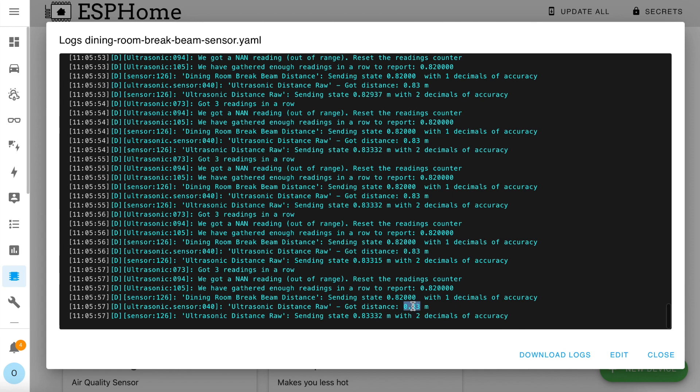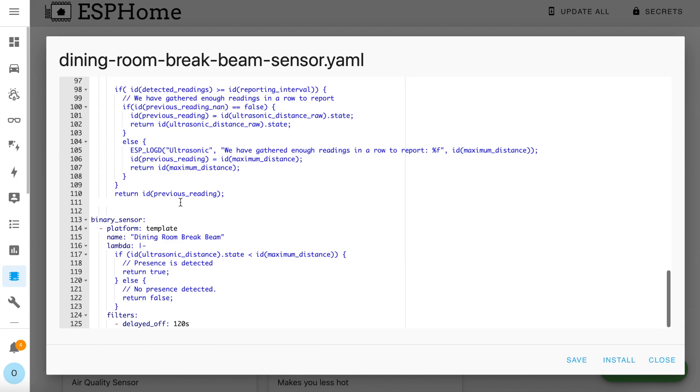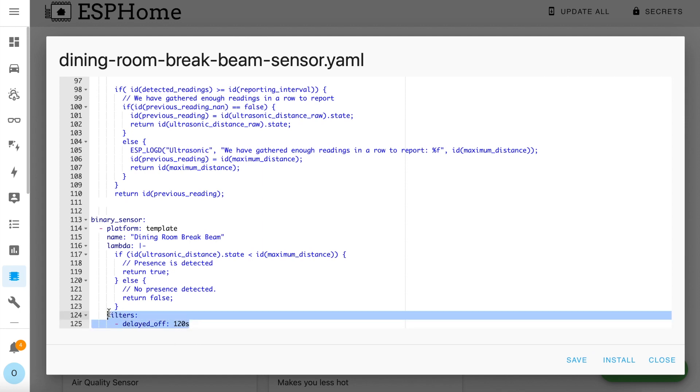You can see here mine's reporting 0.83 metres. Once you know the value you need, edit the YAML again with the required value and reinstall it to your device. The second thing to point out is right down at the bottom — the delayed off value. You can see I've got 120 seconds. You want your sensor to detect the beam being broken very quickly, but in my case I don't want to keep getting alerted every couple of seconds that the dog is sniffing around the door. I want to get alerted once and given the chance to actually get up and sort it. This value sets how long you want the sensor to stay on after motion has stopped being detected. About two minutes works well for me, but just change this to whatever suits you best.